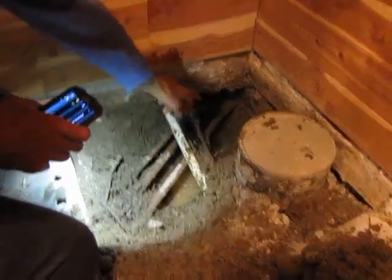I'll just silver solder in a coupling here and there. Put a new piece in it. Cool. So I'm good to go get some concrete.